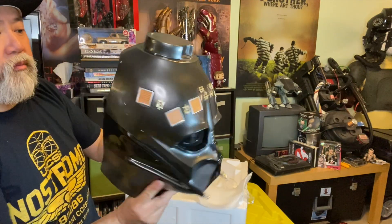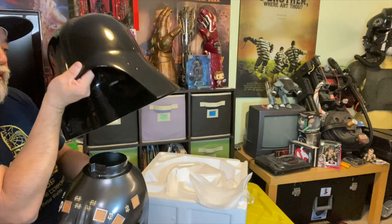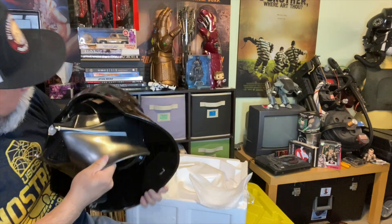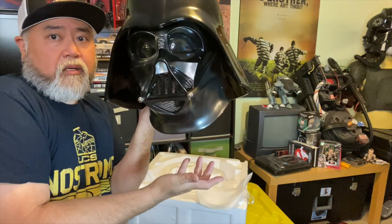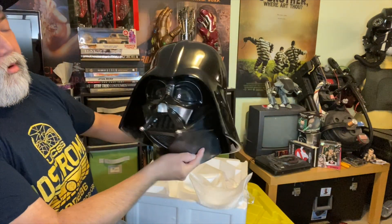There you go. Rare earth magnets in here, or metal, and then they connect — top to bottom. There. Yay! Success. So here you have it, and that's secure.